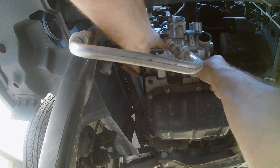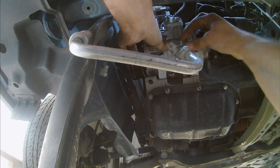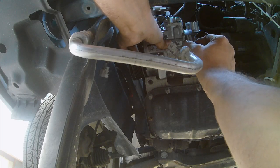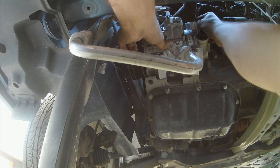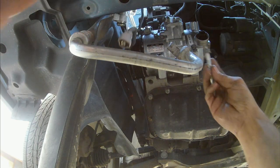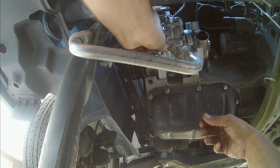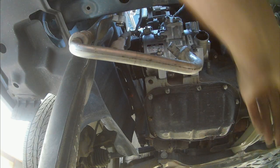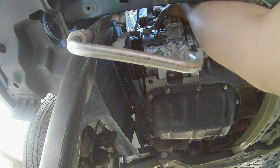Now we'll go ahead and put this back in. Just get the compressor in there and run one of your bolts in, finger-tight. When I took this compressor off, the nuts came off with the studs, so not too worried about that. It would have been nice if the studs had stayed in there because then I could have just sat it in there — but hey, it's auto repair, guys. Nothing ever happens nice.